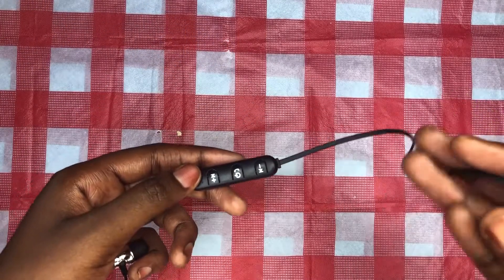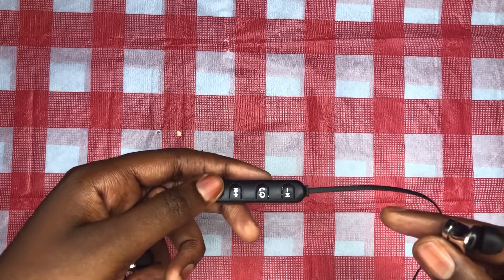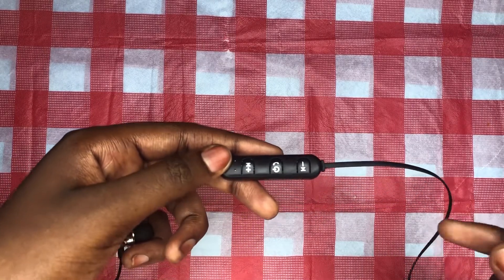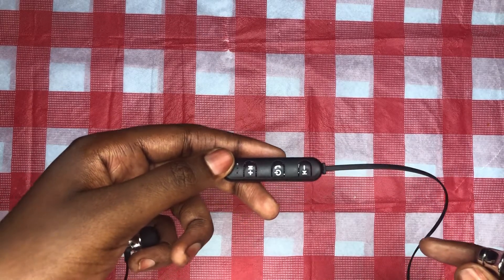For these earphones, you have the previous button and the next button, and if you hold either the previous or the next button, you can increase or decrease the volume. The power button also acts as a pause and play button — just click on it once to pause and click again to play.